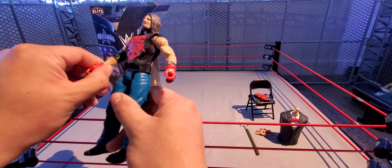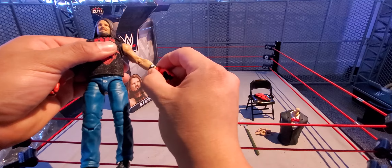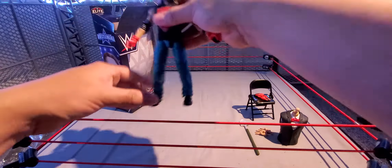This is the Vince McMahon torso — the tuxedo, the bow tie. Pretty nice torso for the Vince McMahon build-a-figure.